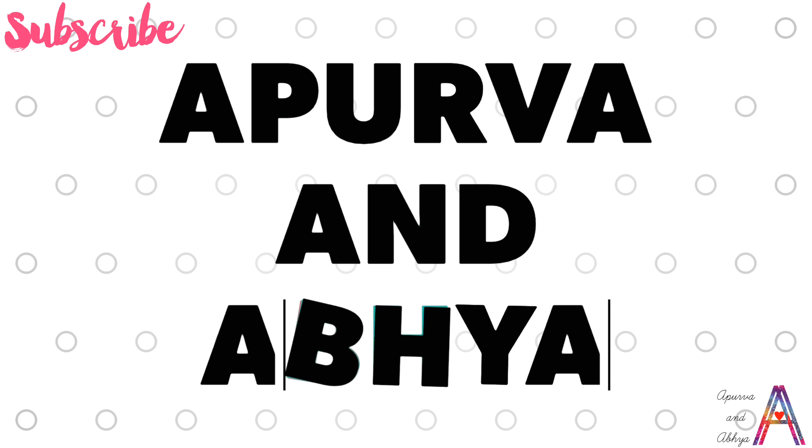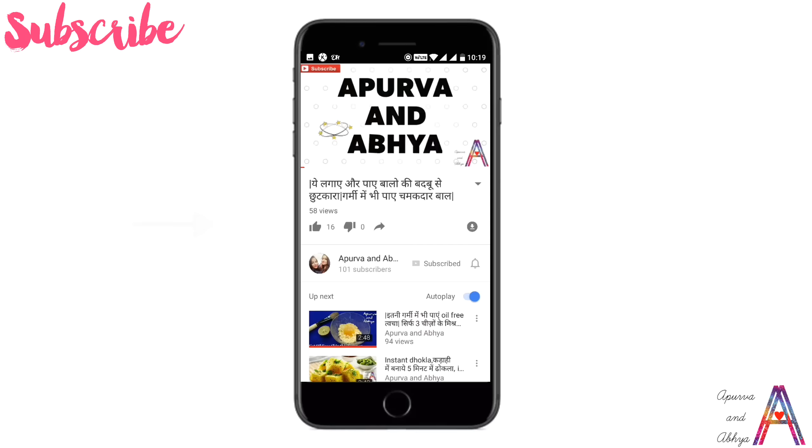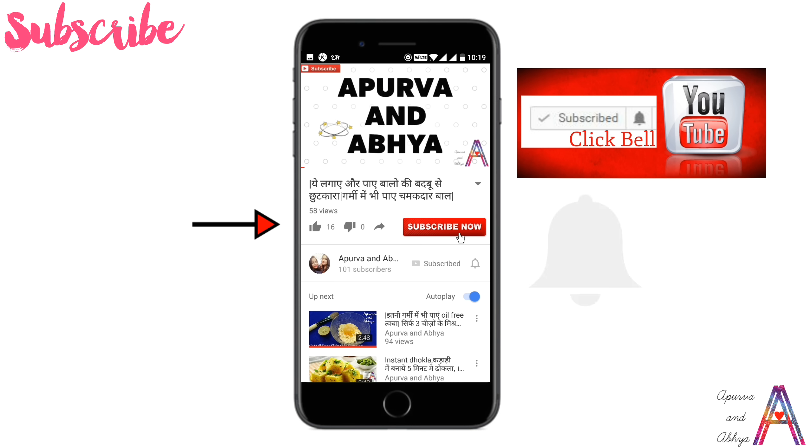Hello beautiful people, welcome to our channel. If you haven't subscribed yet, don't forget to subscribe for our latest updates and press the bell button. Today's video is on a very delicious recipe.